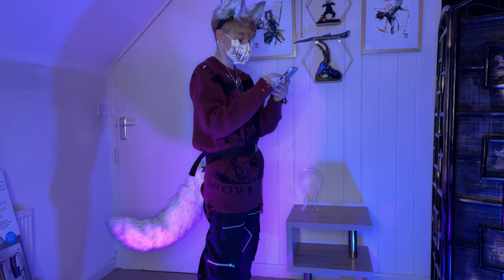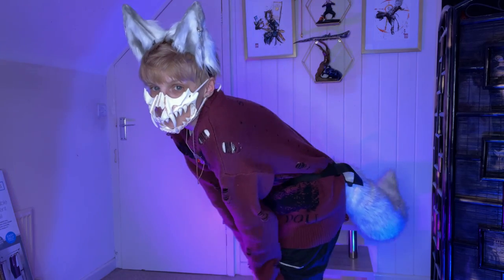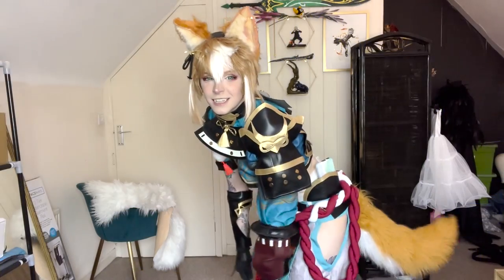You know I had to try on the ears and tail together, right? Words can't describe what childlike joy washed over me getting to do this, but I know a lot of you are going to be curious about how it sounds so turn up the volume!